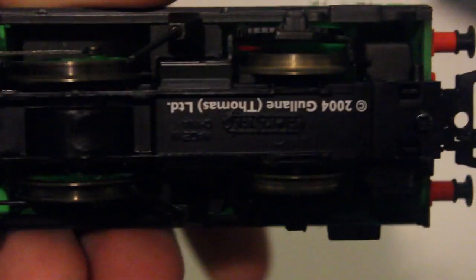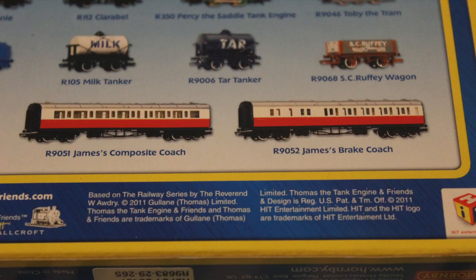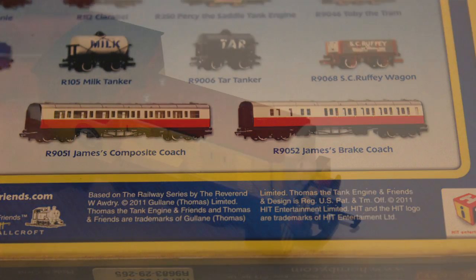During my reviews, I discovered that most of the models have writing stamped underneath them when they were built. However, some locomotives such as Spencer and Murdoch haven't had this — and neither does Dart. Looking at the box, though, we can assume that this model was made in 2011.